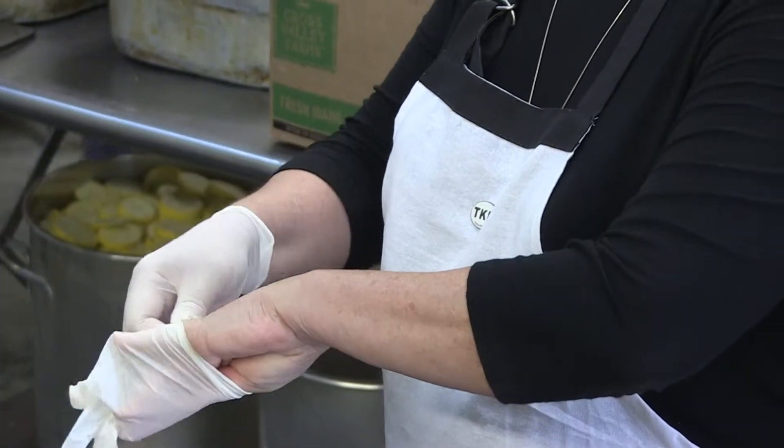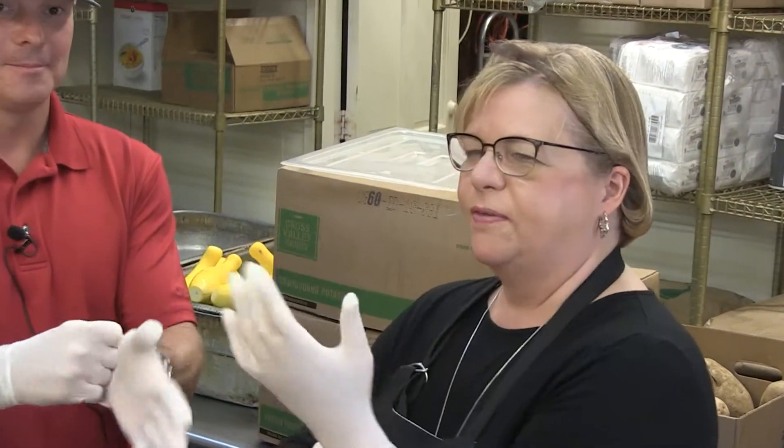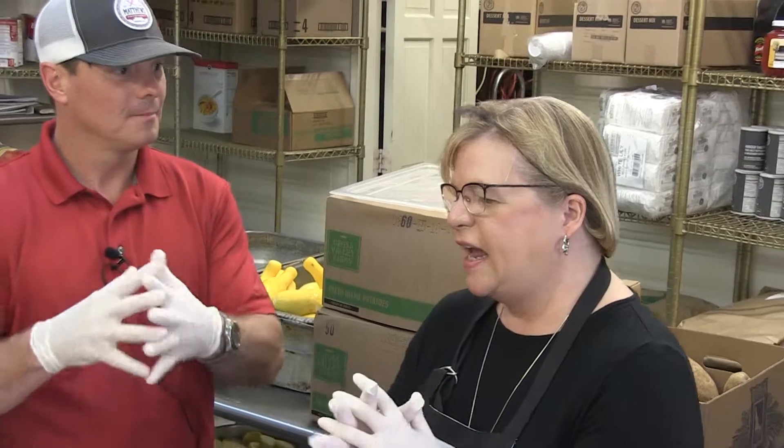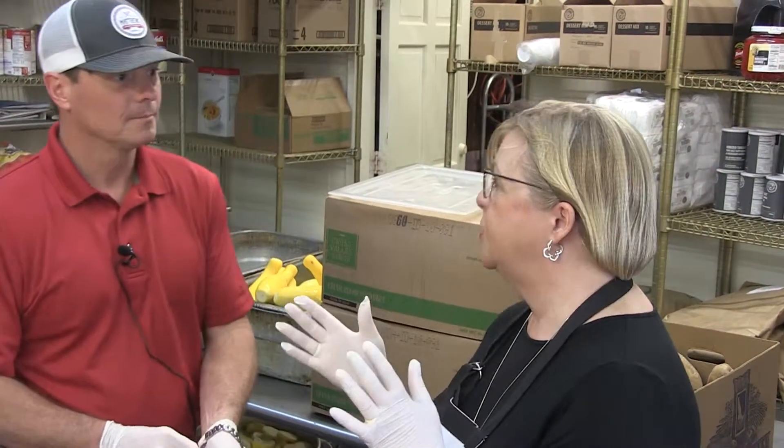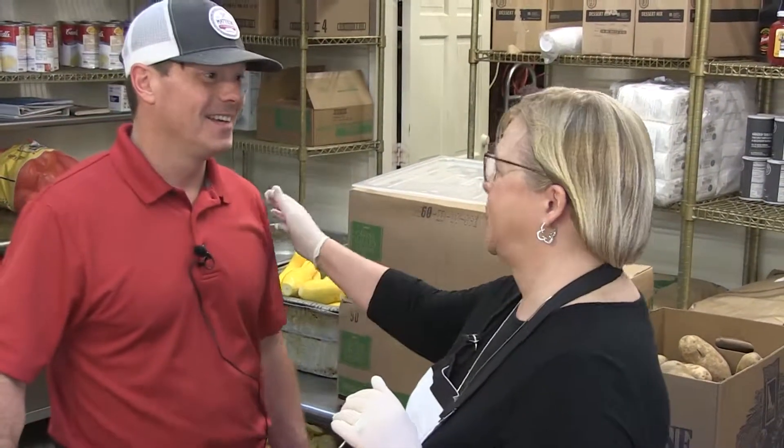When my husband and I were first dating, I thought I was impressing him for Valentine's Day, and I made him a heart-shaped meatloaf. He took two bites and said, let him do the cooking.